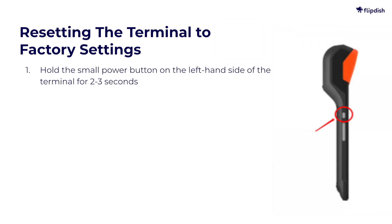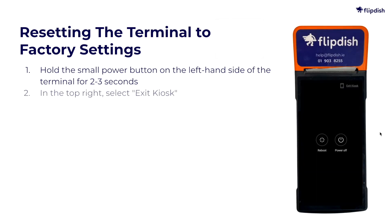This will bring up a screen with the options Reboot, Power Off, and Exit Kiosk. In the top right, select Exit Kiosk.